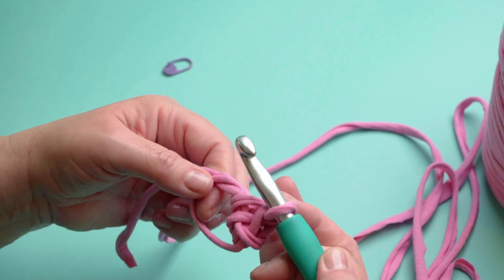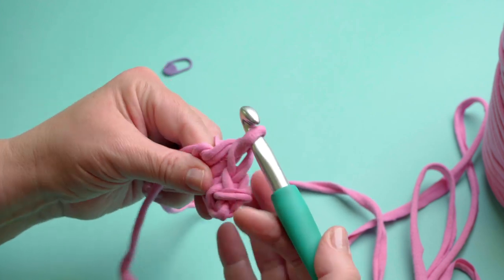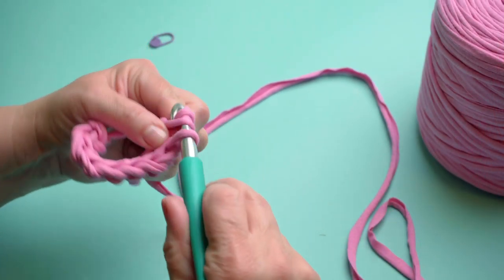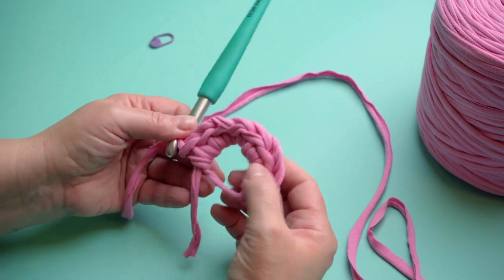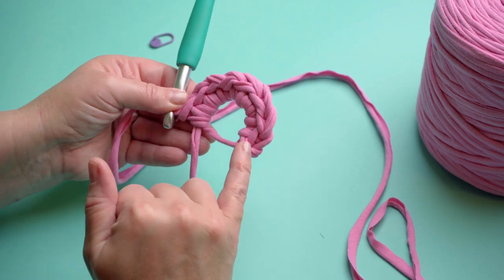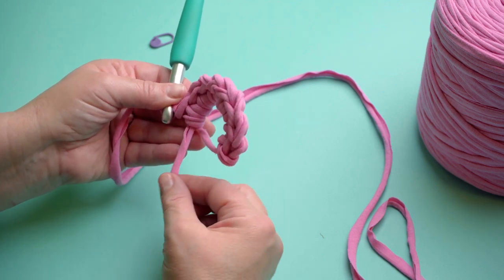That's the first one. So put the yarn in, pull it through — that's the working yarn — yarn over, pull through two, second one. So you've got your eight single crochets — that's a double crochet if you're in the UK — eight single crochets into this ring, and here is the little tail which was the tail from your yarn.